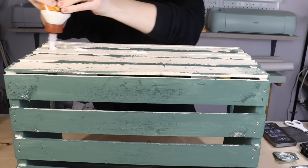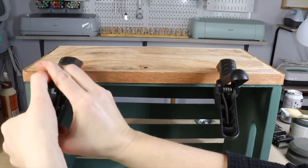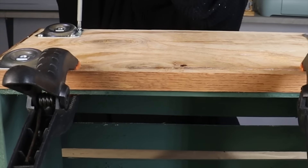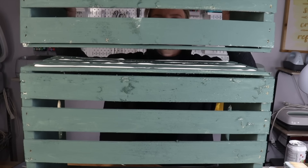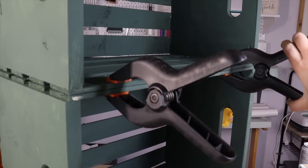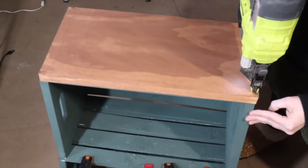Use some Gorilla Wood Glue and put the wood piece on it, then clamp it and let it fully dry. Come in with the angle plates and put those at all four corners of the plywood. Go ahead and screw on the legs. Once done, take the second crate, add Gorilla Wood Glue, and place it on top. Once the glue is set, take the second piece of plywood and attach it to the top.